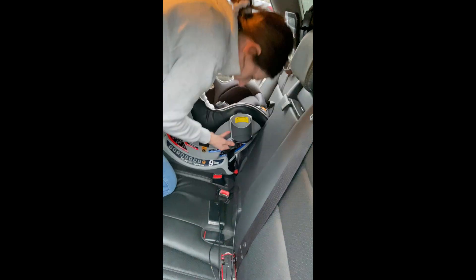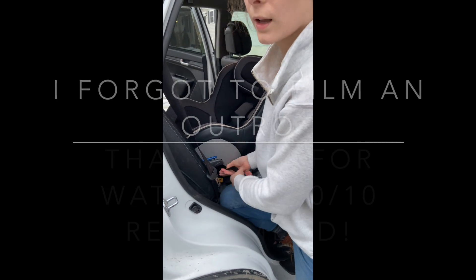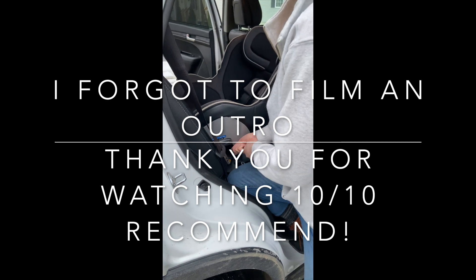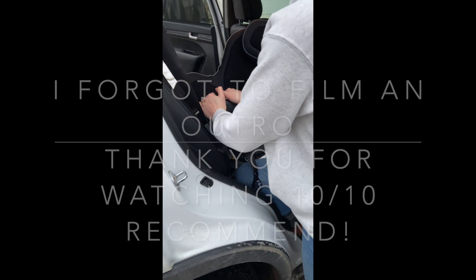That's how easy it is. This car seat is amazing — it's not even going to budge.